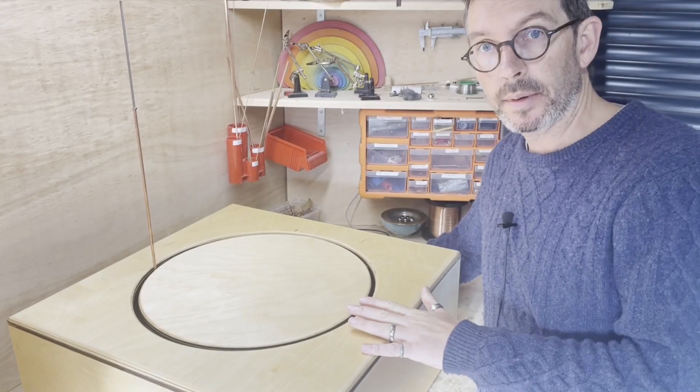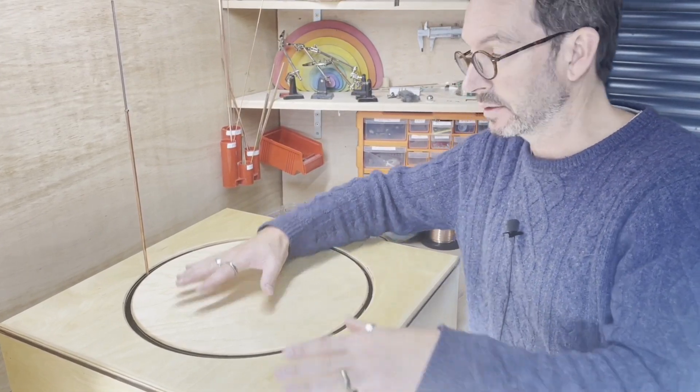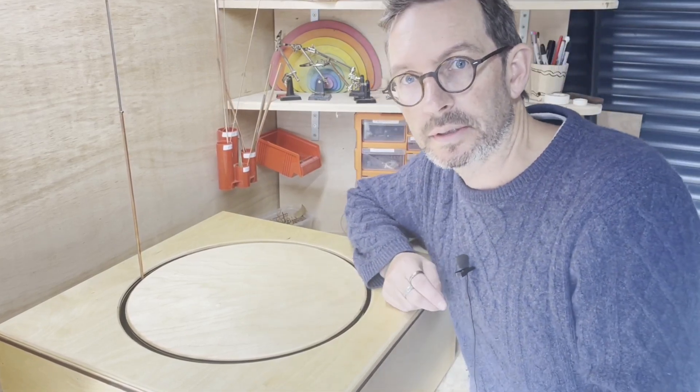Since the last episode I've cleaned it up inside and out and this is screwed down from below using those little white brackets, so this and this are now all attached together.